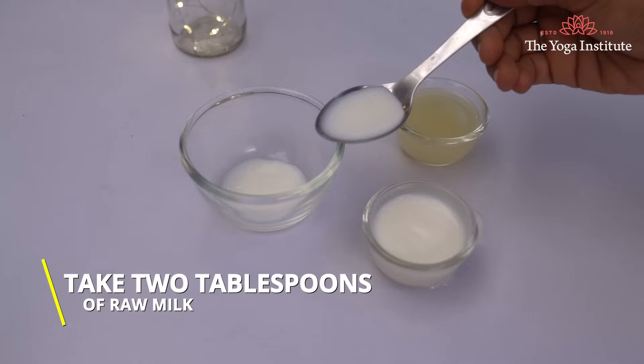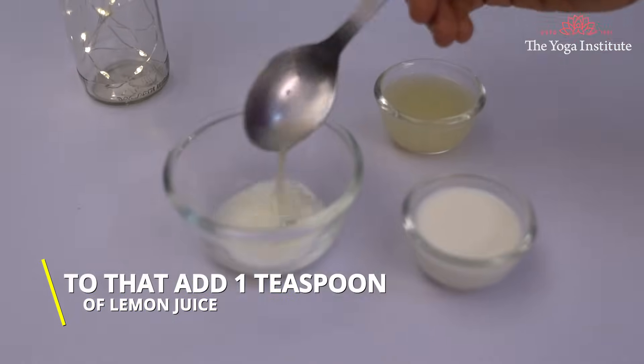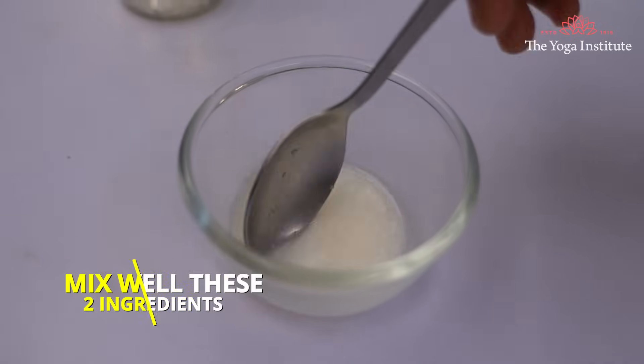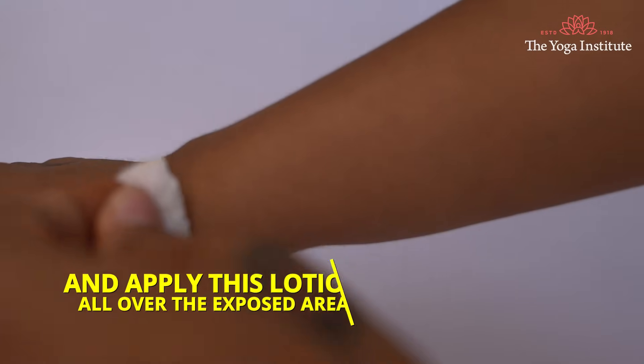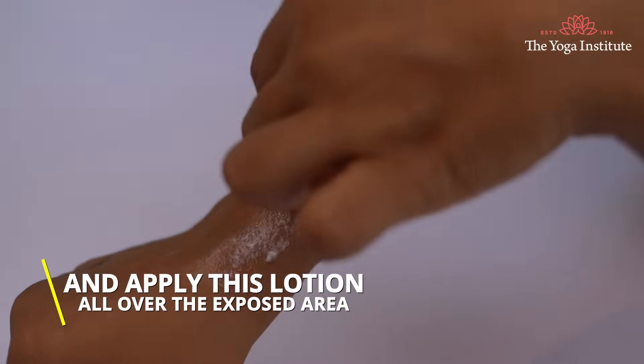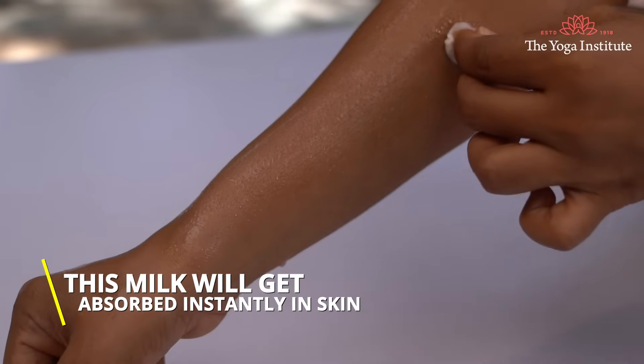Take 2 tablespoons of raw milk. To that, add 1 teaspoon of lemon juice. Mix well these two ingredients, dab a cotton ball, and apply this lotion all over the exposed area. This milk will get absorbed instantly into the skin.